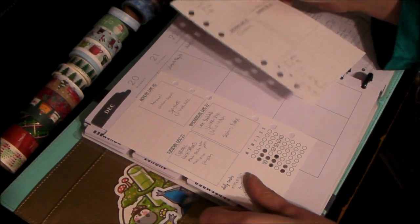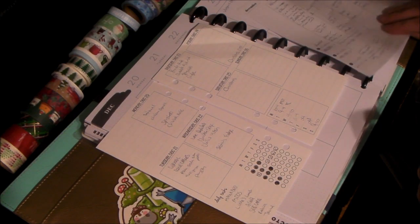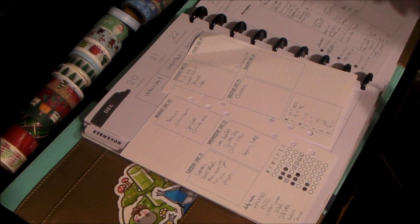We have my personal planner and the go planner. We have my journaling planner and my happy planner. I figured I'd do the little ones first to get them out of the way.